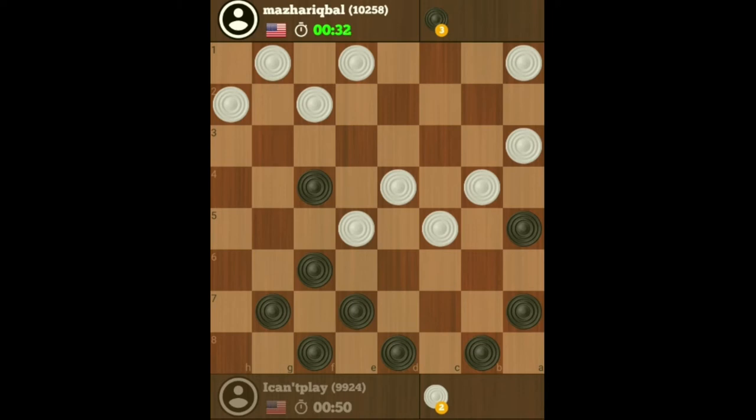Whenever you can, you should always place a checker facing off two of his back-row checkers, which cannot be squeezed. In reality it gives you an advantage because it acts like an extra checker. So now this checker cannot be squeezed anymore.